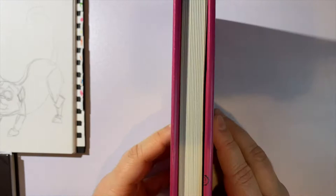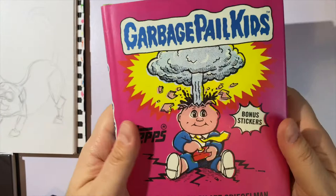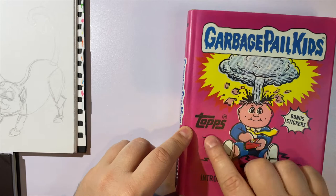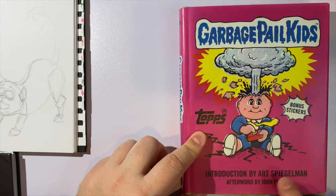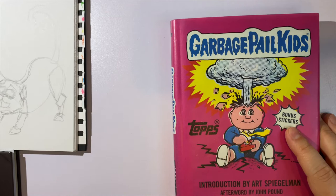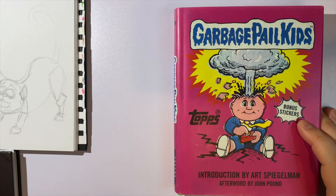You can see how thick this book is. I normally like to take off book covers because I don't like the protective covers, but for this one it's totally part of the nostalgia of Topps baseball cards — it's that same material, so I definitely wanted to keep it. So there we have it: Garbage Pail Kids by Topps, with an introduction by Art Spiegelman, an afterword by John Pound, and a bonus sticker. If you're interested in buying this, I ordered mine off Amazon and I would recommend it — it's a fun book to have on your bookshelf or to throw on a coffee table. Thanks for hanging out with us today in Tripp's art class. We'll catch you later.